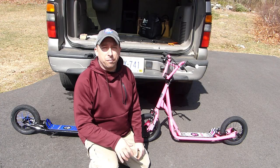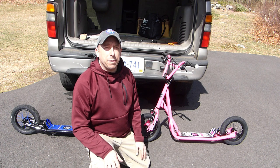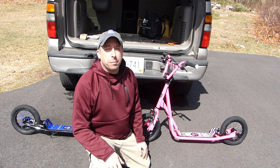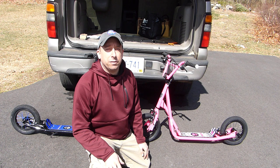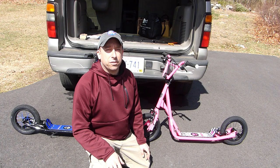That's pretty much going to wrap things up for assembly of these Mongoose scooters. If you want to learn more there's a link in the description below that will take you to an Amazon product page. If you enjoyed this video please give it a thumbs up, leave a comment, or subscribe. You can also support the channel by visiting my Amazon store, linked in the description below. Thanks for watching!